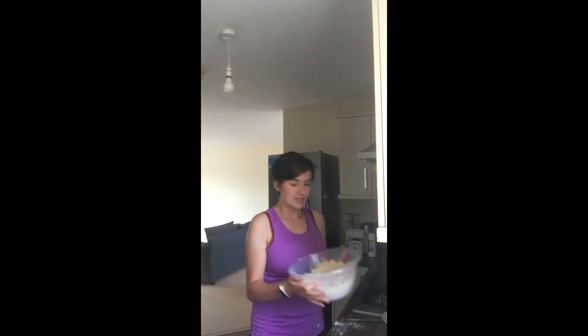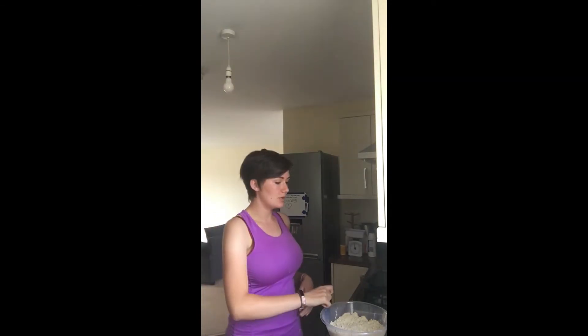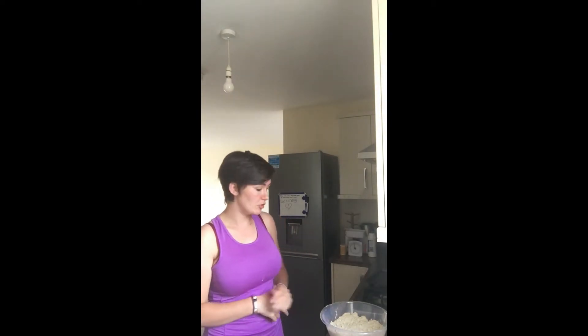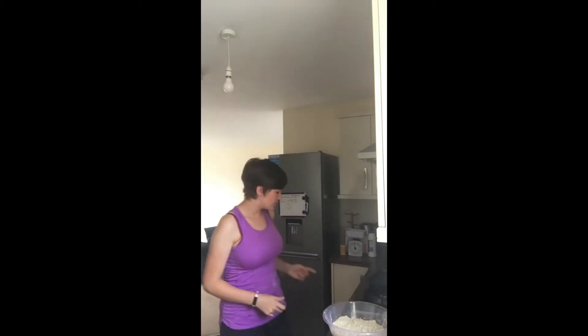So what I've done so far is I've sieved the flour to make sure it's all sieved down nicely, then popped in the baking powder and the salt and sieved it again to make sure that's all mixing properly. After that I put the butter in and used my hands to combine it — you're looking for a sort of breadcrumb texture. I've also turned on the oven to 200 degrees Celsius ready for when the scones are ready.